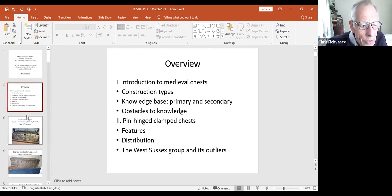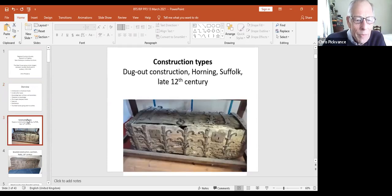Firstly, I think it's important to try and sort out what's meant by the different construction types.